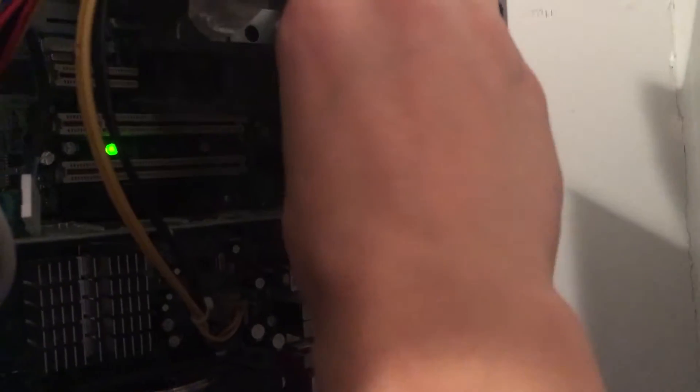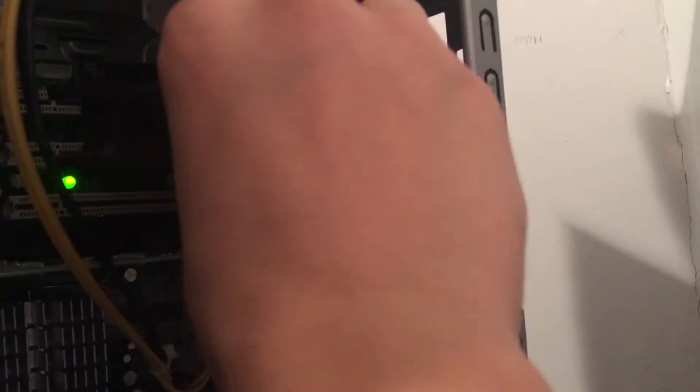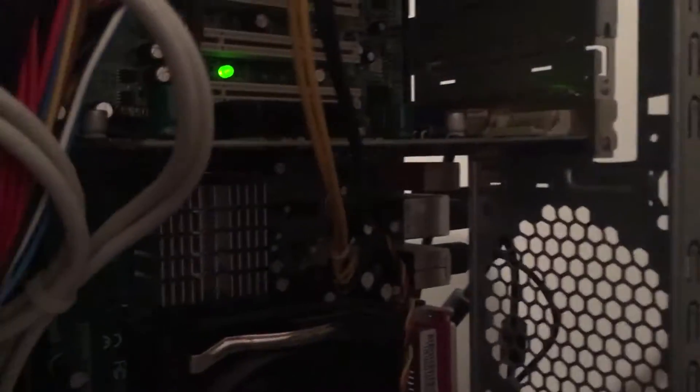I'm gonna try to find the specs because I have no idea what they are. Look at that — graphic storage. Look, the fan is resting between the two slots right there — like in the corner between that thing and that thing — on the graphics card. Yeah, it probably doesn't even need that fan.